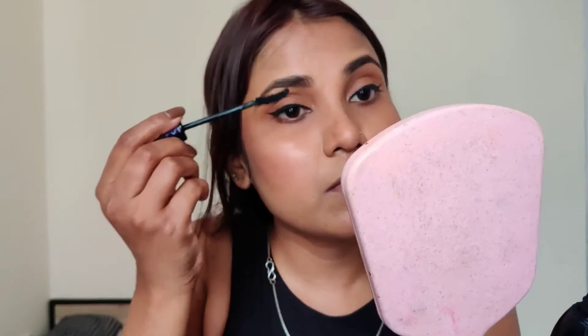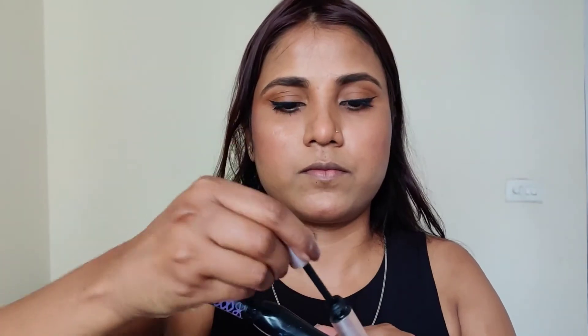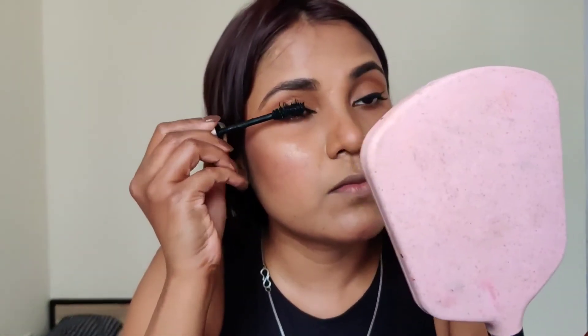After that, I apply mascara. I use two mascaras here. The first is from Essence, which gives good length to lashes. Then I use L'Oreal Lash Paradise mascara, which gives good volume. When you mix the two and apply them, it creates a great look. For my lower lash line, I only use the Essence mascara, not the L'Oreal Lash Paradise.